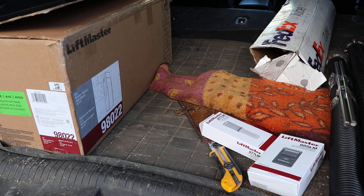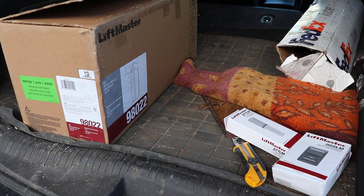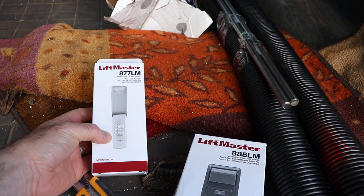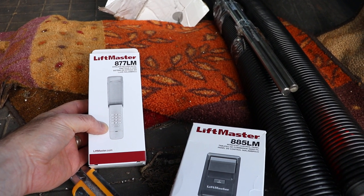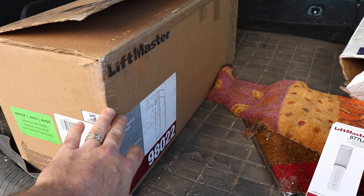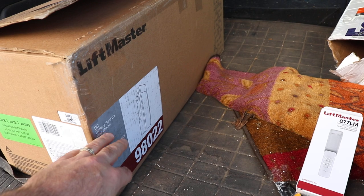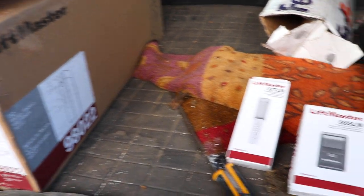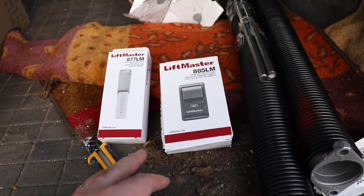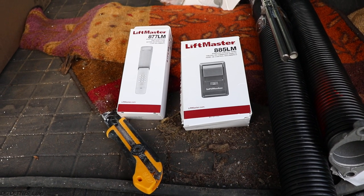The 98022 is supposed to resolve those issues. On top of what's in the box, I bought two accessories: a keypad so I can open the garage door when I'm walking around outside the house, and since this is a side operator, it's natural to put the main controller right beside it. I also have a wireless control panel that I'll put beside the man door inside the garage so I don't have to run wires to it.